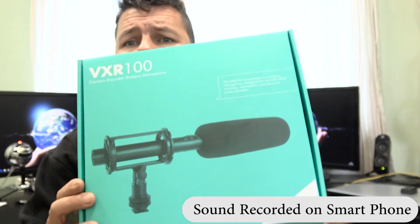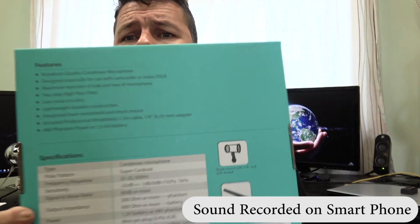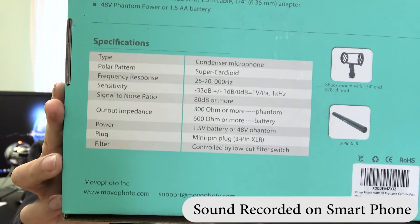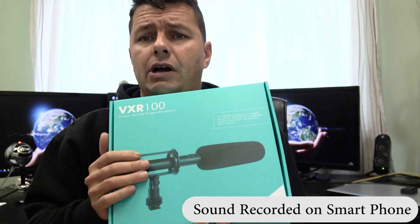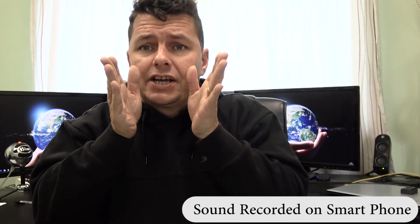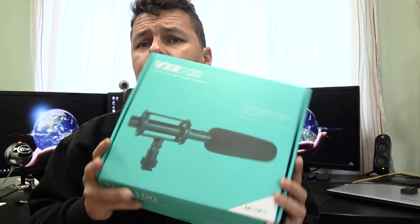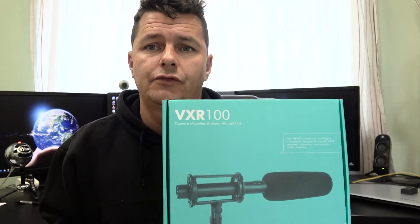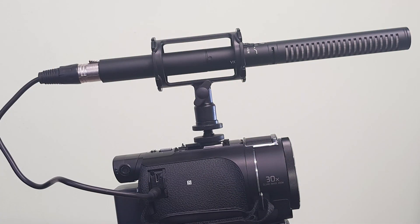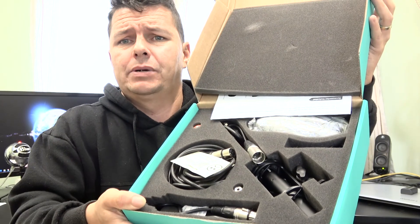Here we are with the Movo VXR100 — this is the beautiful little box it comes in, available for £60–70 on Amazon, link below. You can freeze-frame the back of the box if you want. This is a shotgun microphone — it's a condenser with a supercardioid polar pattern, which means it picks up in the forward direction only and cancels out noise from the sides and back. Ideal for interviews, YouTube videos, and similar use cases. It's also a mono microphone, which is perfect for voice. The amount of kit you get in this box is just unbelievable — it's all beautifully packaged.